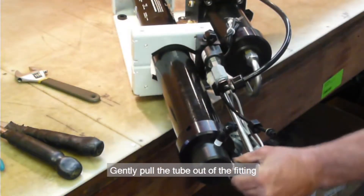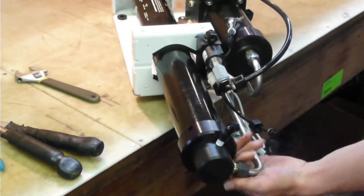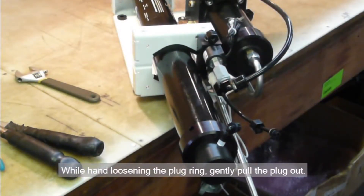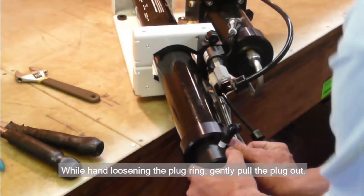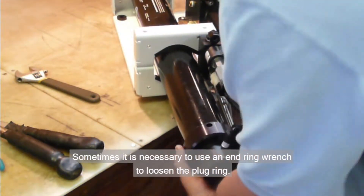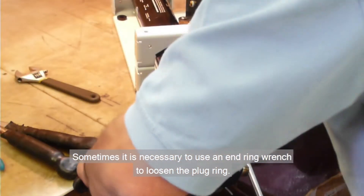Gently pull the tube out of the fitting. While hand loosening the plug ring, gently pull the plug out. Sometimes it is necessary to use an end ring wrench to loosen the plug ring.